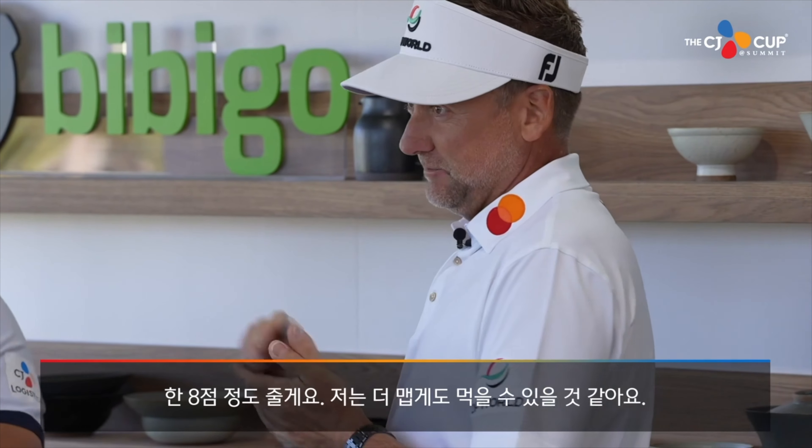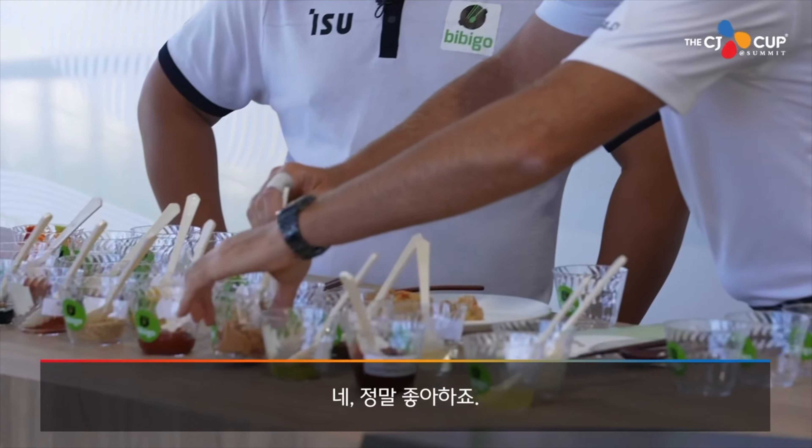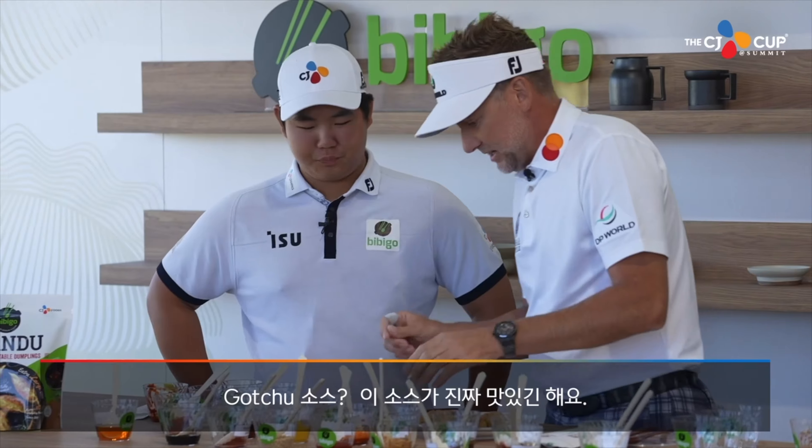I'm going to give that an eight, because I think we can go hotter. I think we need to put some peanut butter in it. Do you like peanut butter? I love peanut butter. The gochu sauce is actually really good — the sauce is magnificent.